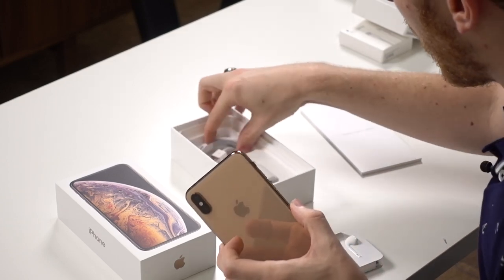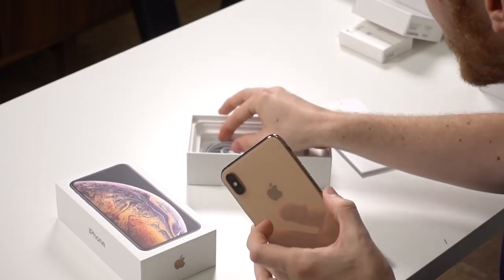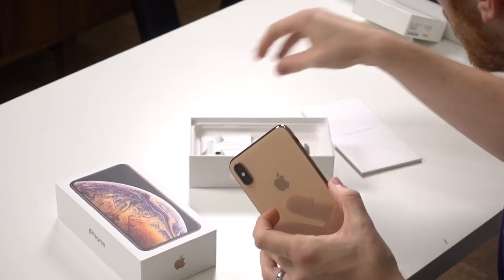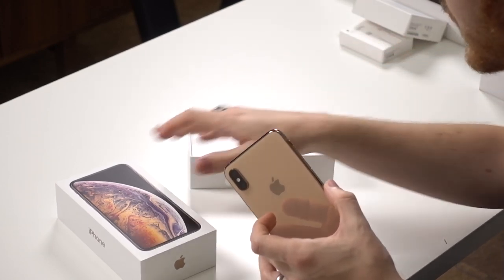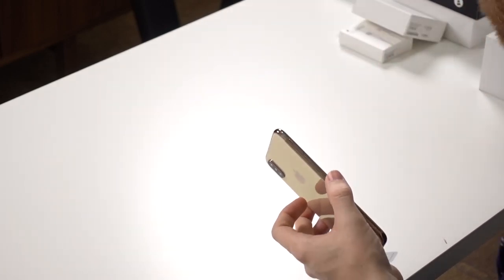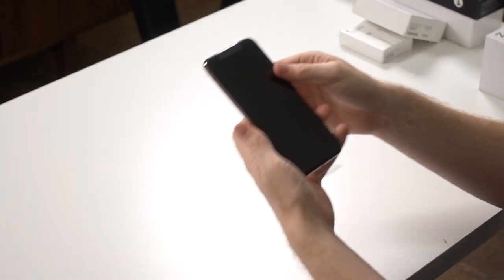I'm going to put all the accessories back in the box because when the next iPhone comes out I'm going to resell this. Having all the accessories in perfect condition will make the resell value better - that's a little life hack for you guys.